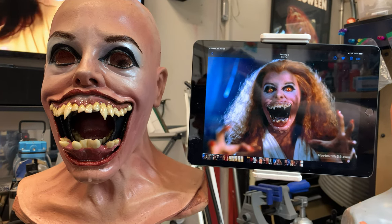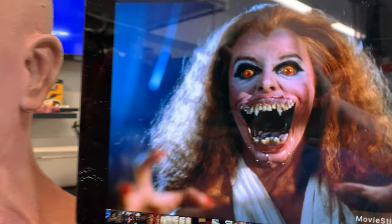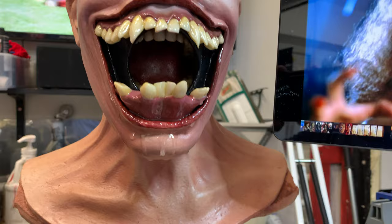Hey guys, how's it going? I'm Matt McNeil, coming to you from the garage. Working on some Amy's at the moment. One of the things that I've just done, in addition to adding some slobber and epoxying these teeth in, is eyebrows.